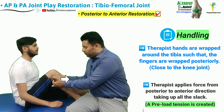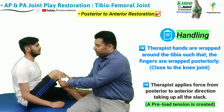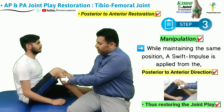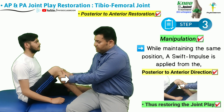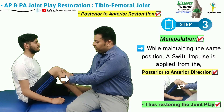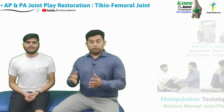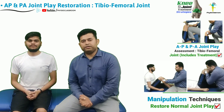The therapist applies force from the posterior to anterior direction, taking up all the slack. After all the slack has been taken up and joint preload tension is present, without losing any tension, a swift impulse is delivered from the posterior to anterior direction.